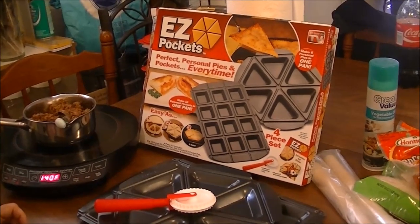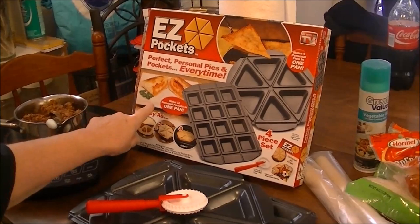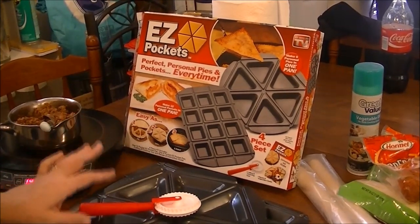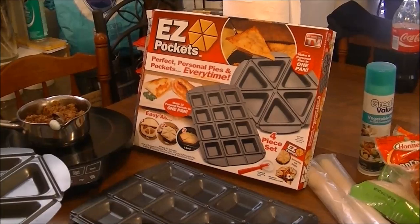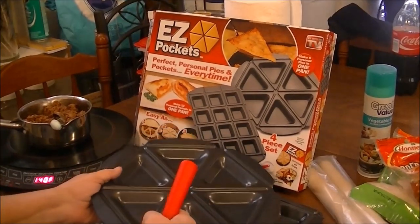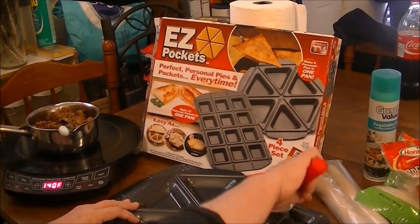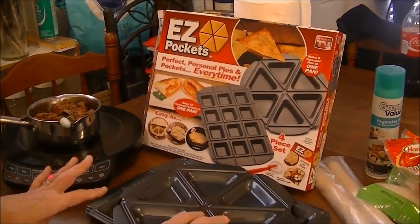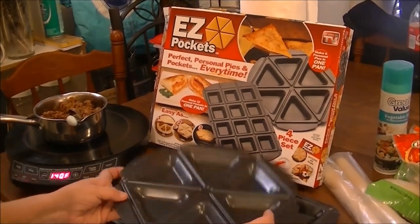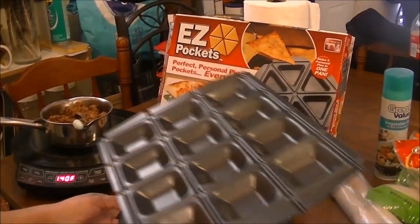Hi, this is Debbie with the food prepping channel and today I'm going to do a review on the Easy Pockets — Perfect Personal Pies and Pockets Every Time. This is a four-piece set. It has the square pan which you can make 12 in, the round pan which you can make six in, the little tool that you go along the edges to seal everything together, and the fourth piece is a recipe book. The pan I'm going to use today is the round pan and I'm going to make some pizza pockets.